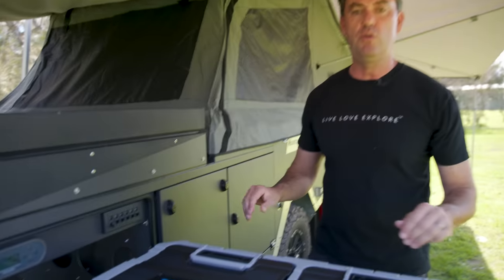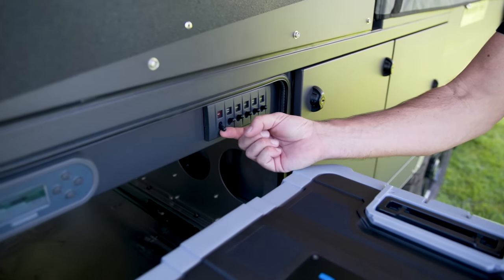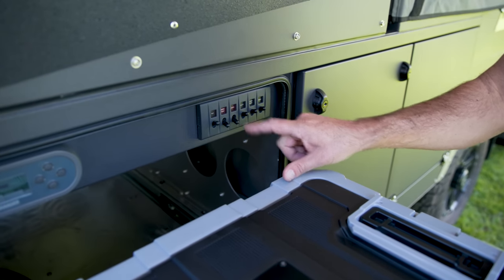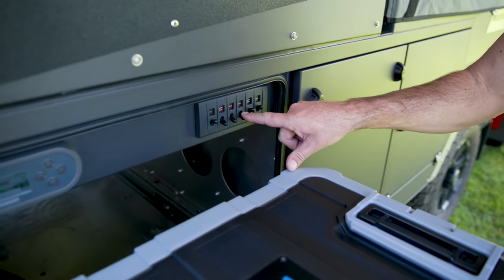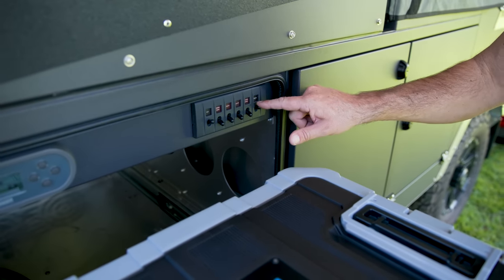Above the fridge, we have our electrical circuits and switches. Right here, we have our electric override switch for the open and close. We can turn that off. Our water pump. Our lights. Our diesel powered water heater and air heater. Storage locker lights. And the 95 litre refrigerator.